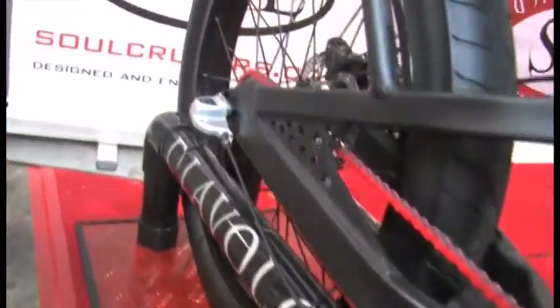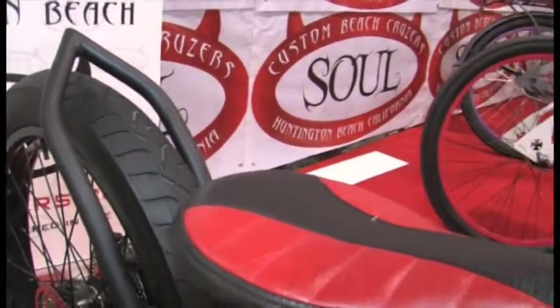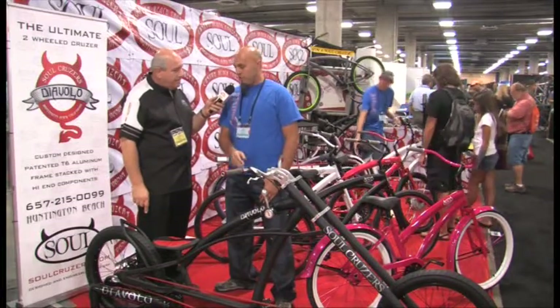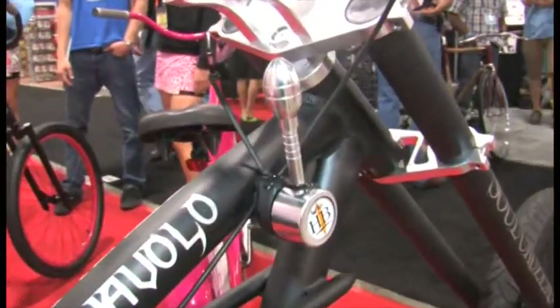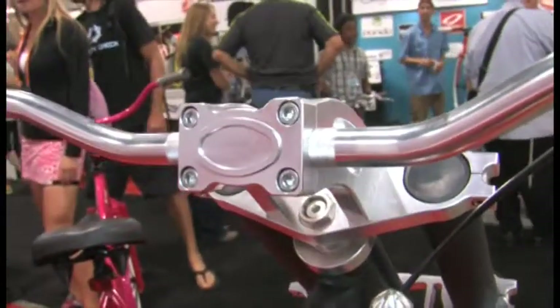This is going to be a one-of-a-kind look for anybody out there. This is actually T6 aluminum. We've got a lot of nice features on it — we're using top-quality components: CNC triple clamp, CNC bar riser, CNC shifter. We've got a dual-action bottom bracket, three-speed on it. Very well laid out, designed bike, great handling, and it's a real head-turner. It really is, and as I understand, it really cruises nice.